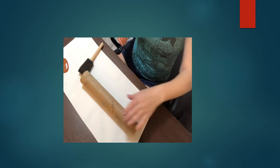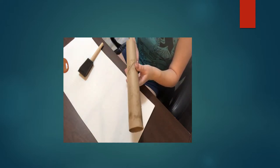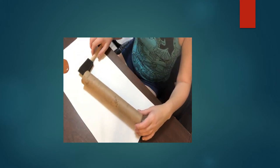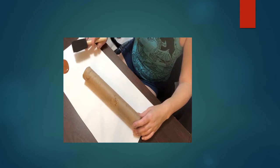Hey everybody, so I have my paper towel roll here. You can also use a toilet paper roll, or if you have a wrapping paper roll from Christmas or birthday paper, you can use that as well to create your rain stick.